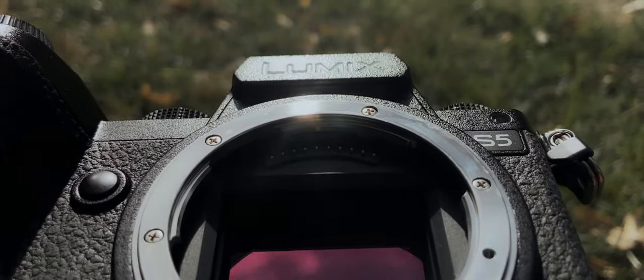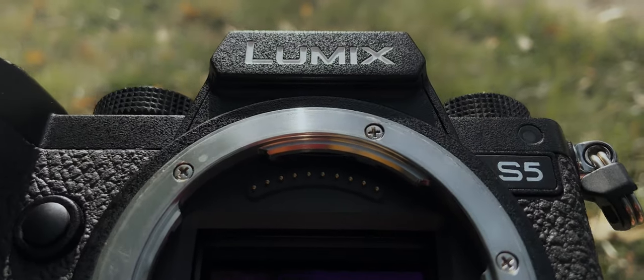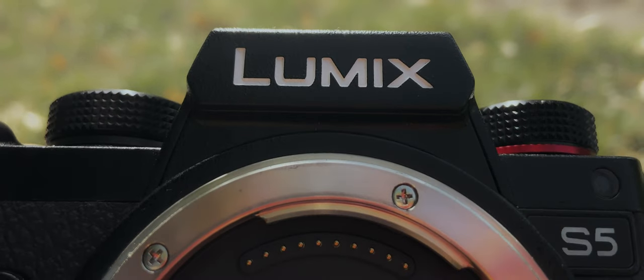I don't normally talk about gear much on this channel — I think that can distract people, even myself included, from actually going out and making stuff. But today I want to give you my thoughts on the Lumix S5.